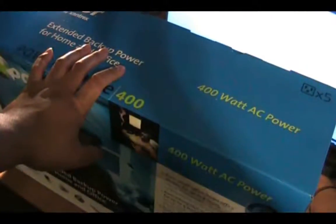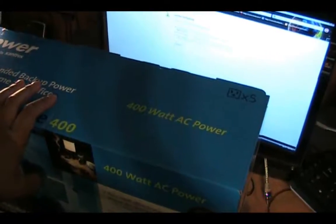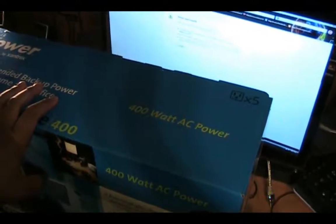This 650 VA UPS has a 40 amp hour — yes, I said 40 — from 9 to 40 amp hour deep cycle battery. It actually has two 20 amp hour deep cycle AGM batteries wired in parallel to give you that extra capacity.